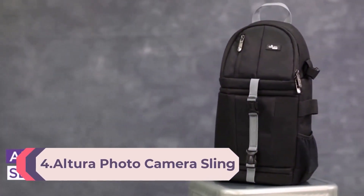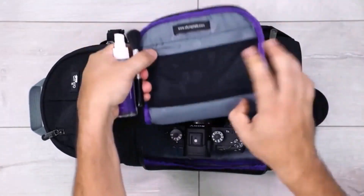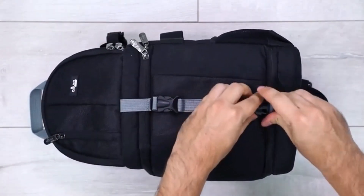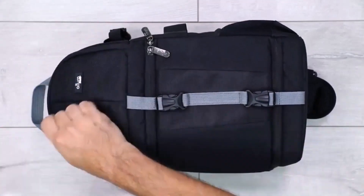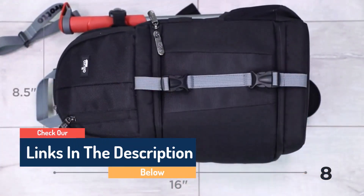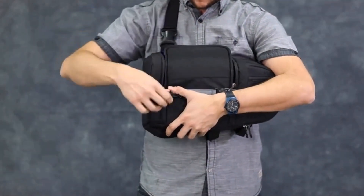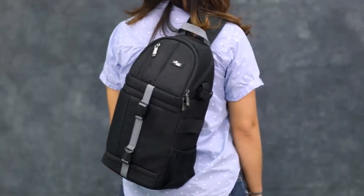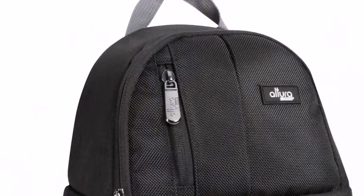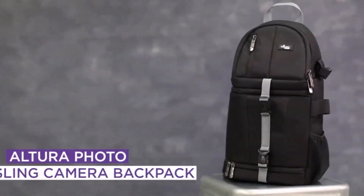Number 4: Ultra Photo Camera Sling Bag, DSLR Camera Backpack for Canon, Nikon, Sony, and GoPro. Cross-body camera bag for photographers. Altura Photo Camera Bag Sling with adjustable padded dividers — the main compartment has sturdy padded adjustable dividers and holds DSLR cameras with a standard zoom lens. The main compartment has a convenient zippered side opening. The comfort sling strap rotates to the front, giving you easy and fast access to your gear. The top compartment fits extra lenses or flash units, with an exterior tripod/monopod holder and zippered mesh pockets in both compartments.